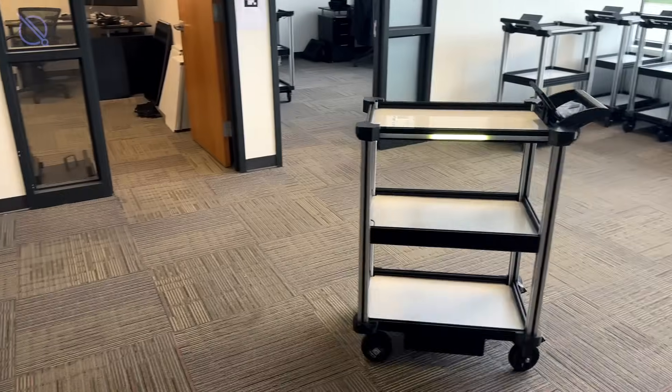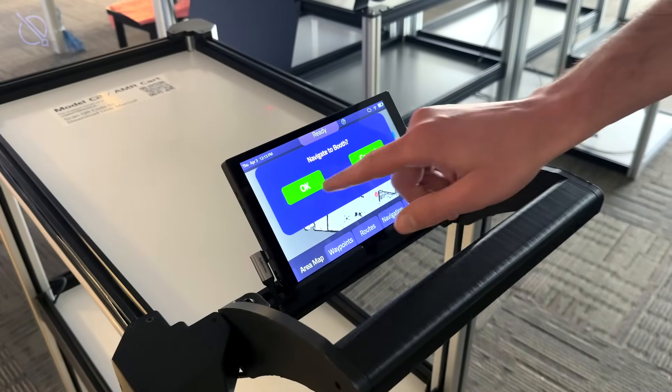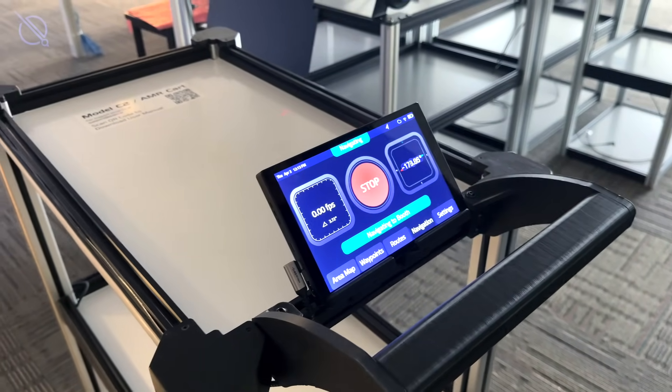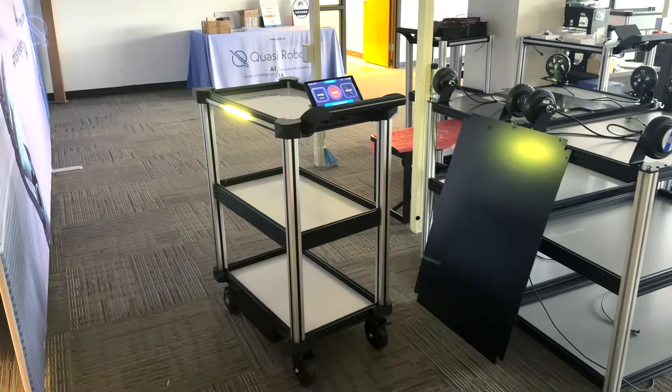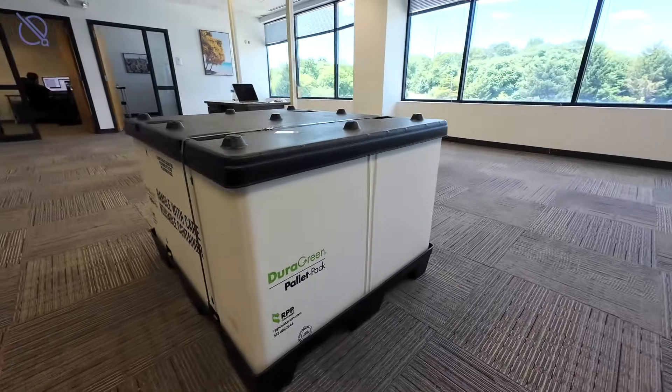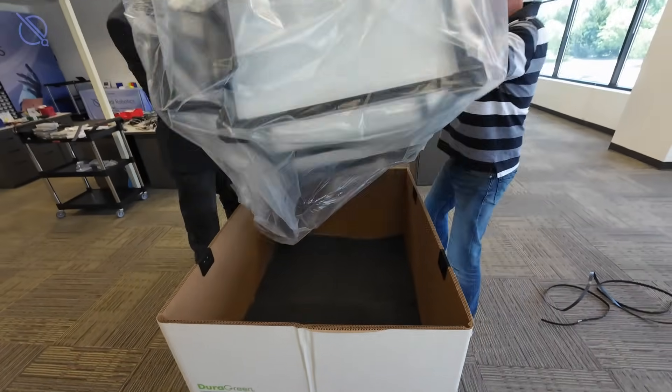Deploying the Model C2 is a simple, two-step process that takes around 45 minutes to complete, depending on the size of your facility. Your C2 autonomous cart will arrive fully assembled and is ready to be set up as soon as it's unpacked.